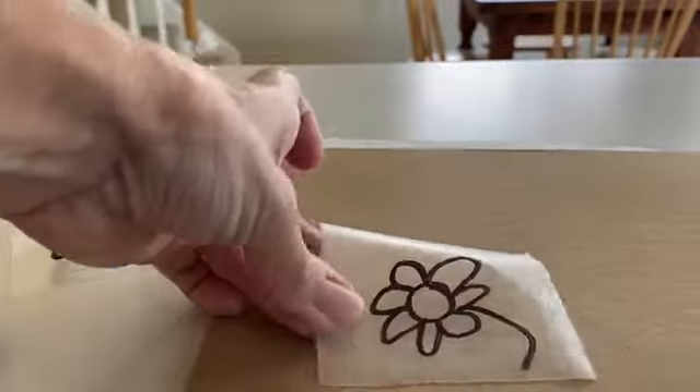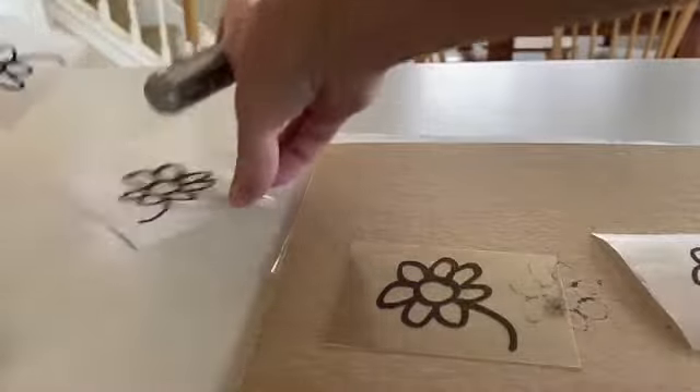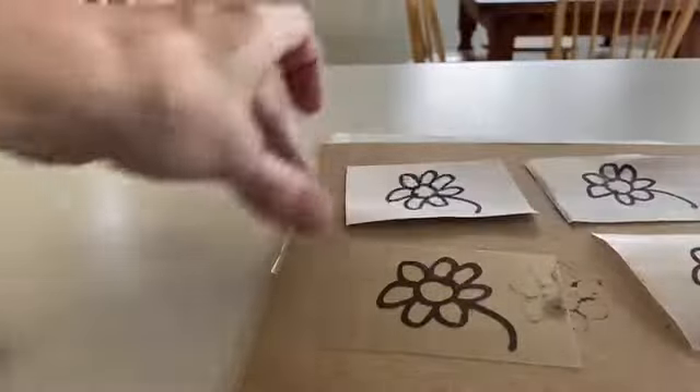So I have four flowers: one on the Duralar, one on the wax paper, one on the tissue paper, and one on the printer paper.